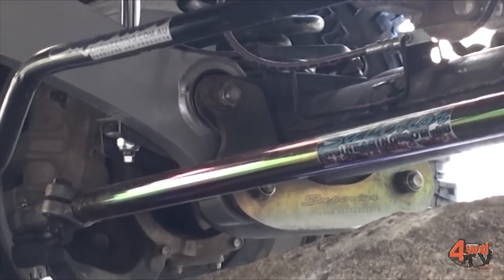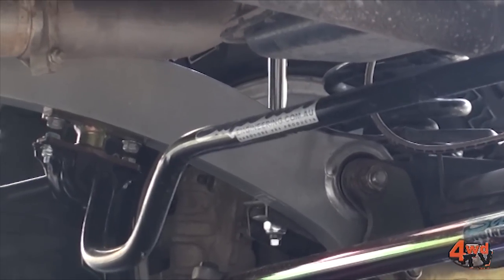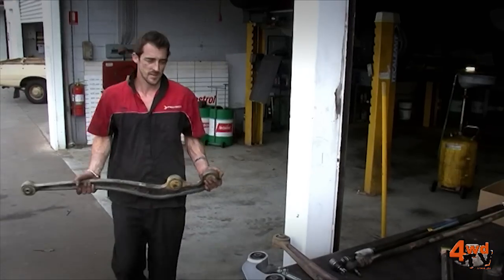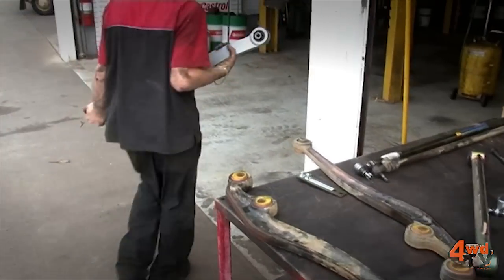Superflex Arms are constructed from 350 grade high tensile steel. They are CNC machined for precision fitment and can be supplied to suit caster correction on almost any lifted vehicle. Superflex Arms are a full bolt-in replacement and can be easily fitted without any special tools.